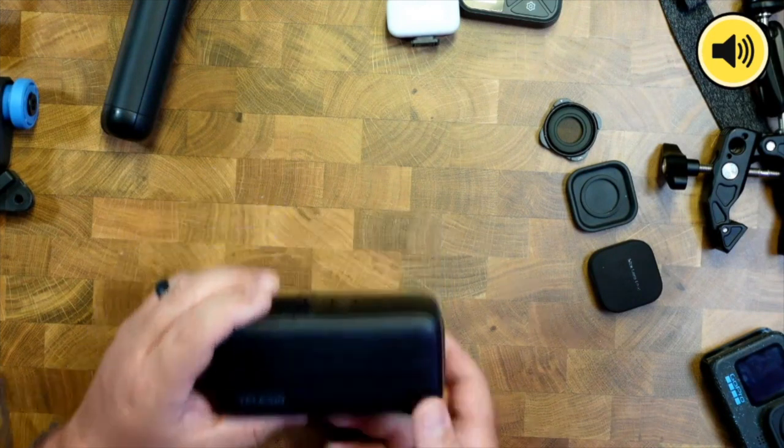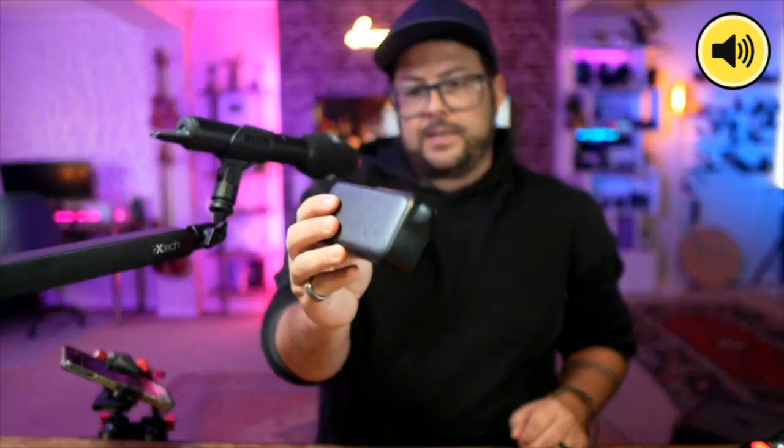That is the Telesin charger. I believe it even comes with batteries, so you get extra batteries and the battery charger — I think it was around $38. Moving on to the next one.